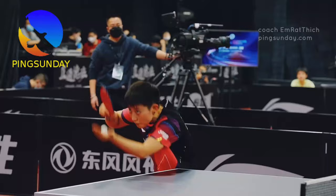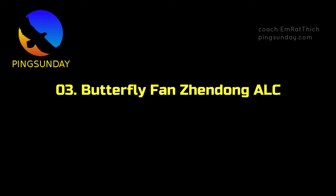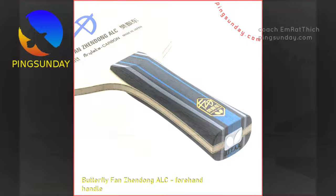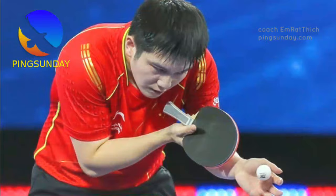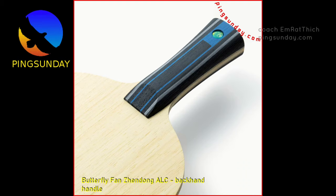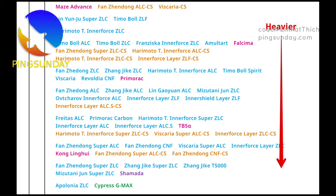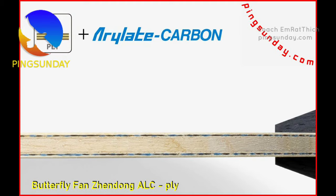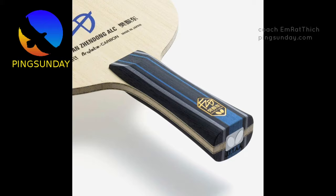Number 3: Butterfly Fan Zhendong ALC. The Butterfly Fan Zhendong ALC is a new release from 2022 and is the current equipment of Fan Zhendong. It is the upgraded version of the ALC Butterfly blade, more powerful than the Lin Gaoyuan ALC or the Timo Boll ALC. The Fan Zhendong ALC has a slightly thicker core layer at 5.7mm vs. 5.0mm — it is simply a better version of the Viscaria, designed specifically for modern offensive playing styles. However, it does not provide the same feeling as the Viscaria. If you are a looper, the DHS Hurricane Long 5 is also worth considering, but only if you have a good feel for your blade.